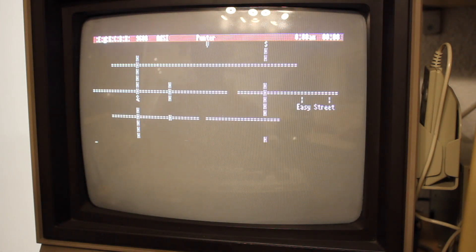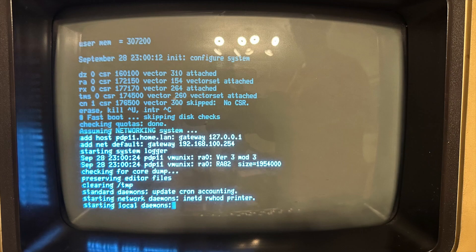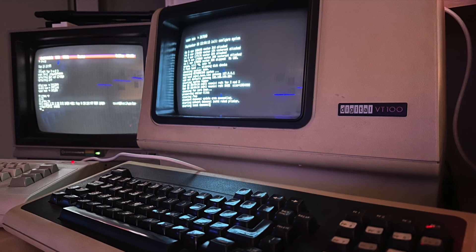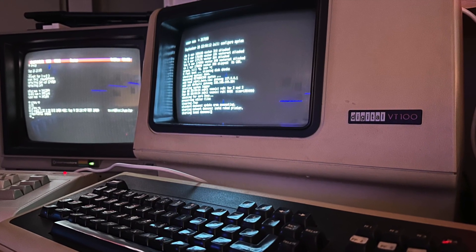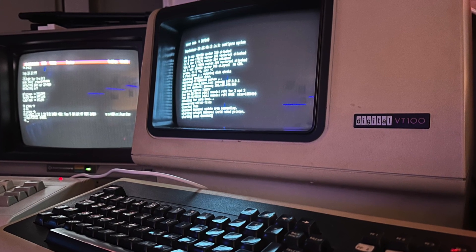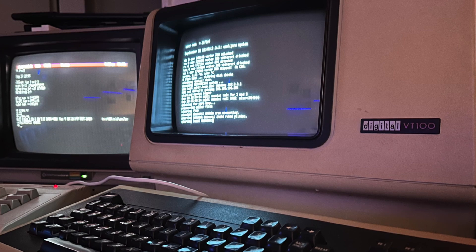I must say though, that on camera, the C64 doesn't look as bad as when you're sitting right in front of it. Despite it being possible to use as a serial terminal, the character mode is definitely an issue, and in direct comparison, the DEC VT100 looks a lot better. Of course, that's no surprise, as that's exactly what the VT100 was built for, while on the other hand, I somewhat shoehorned the terminal capability onto the C64.